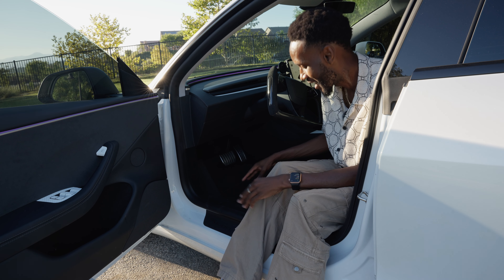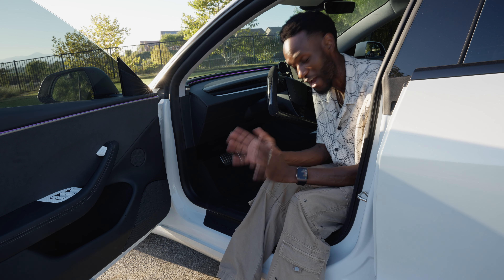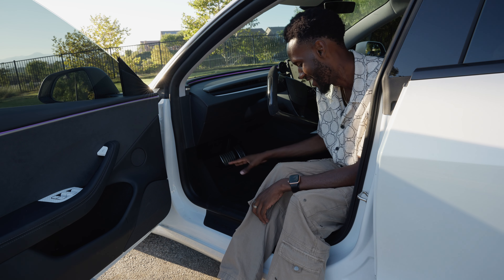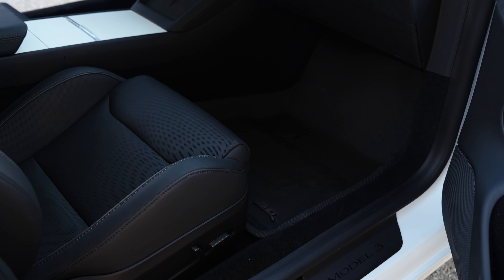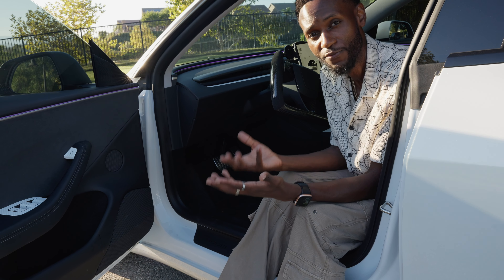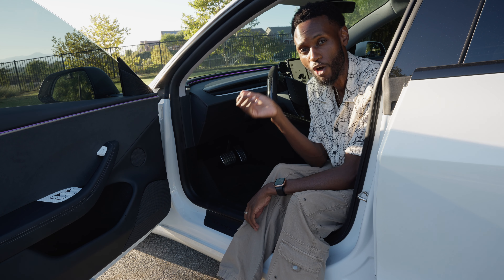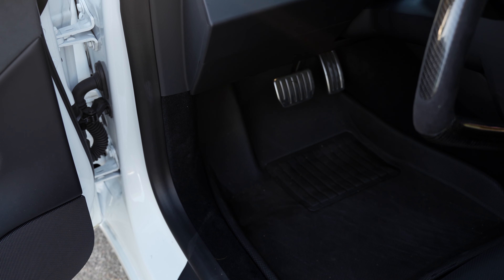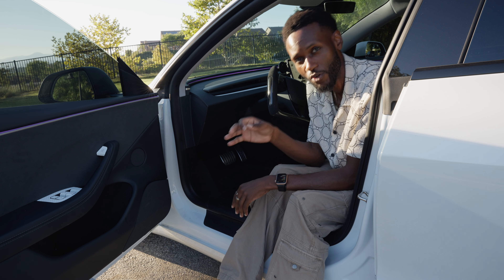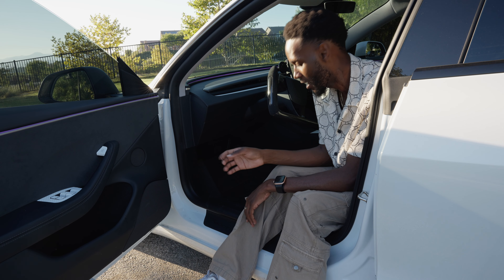Another big one for me is the 3D floor mats. I'm honestly surprised how much I've fallen in love with them. I did a video back in 2021 saying I didn't like them, but the design has changed. On the Model 3 Performance they fit perfectly — actually better than the Tesla floor mats the car comes with. The dark graphite color blends in nicely with the interior. The protection is crazy: you can pour water on it, stamp on it, it holds dirt really well, and cleaning is night and day compared to carpet.